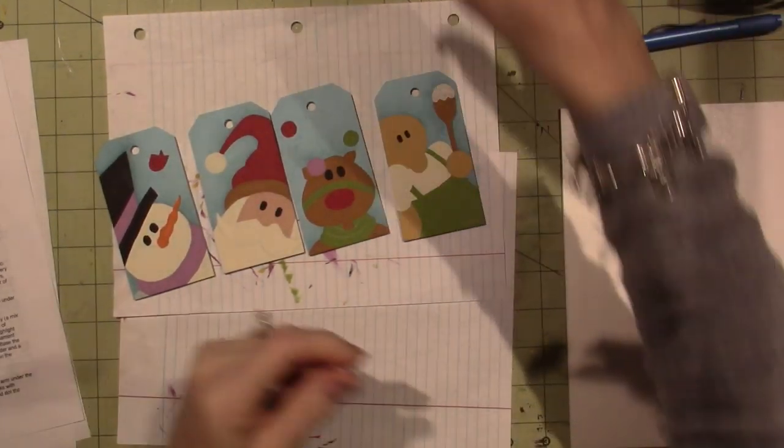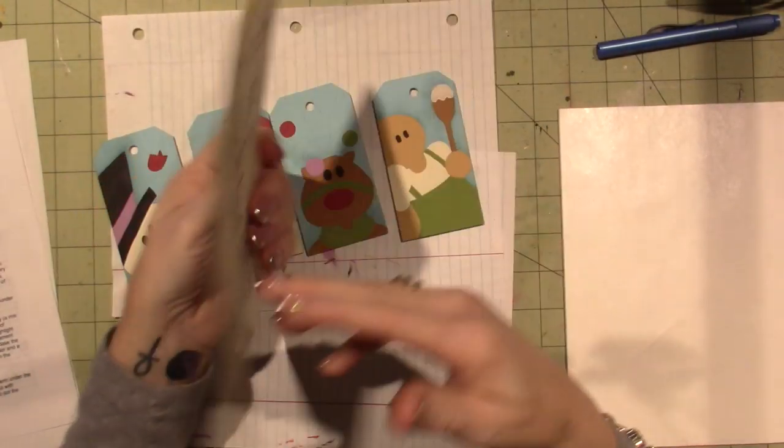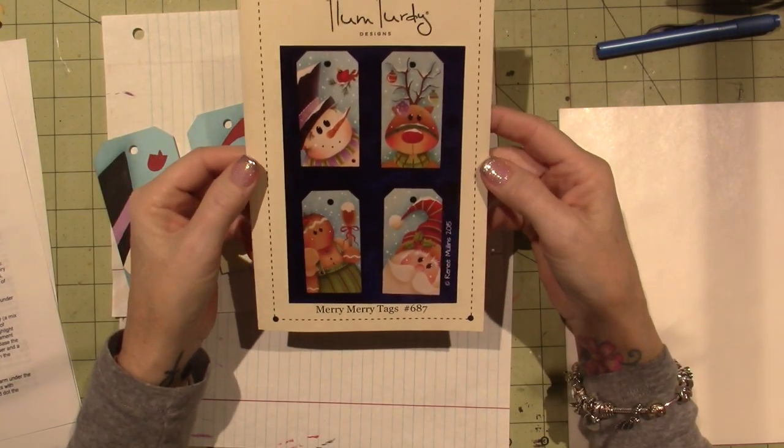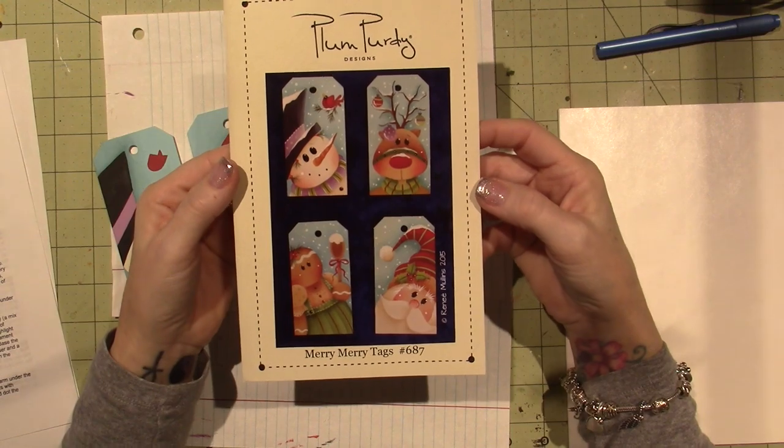Hello, it's Sarah, and I'm painting again, you guys. Merry Merry Tags — it's a Plum Party design, number 687.